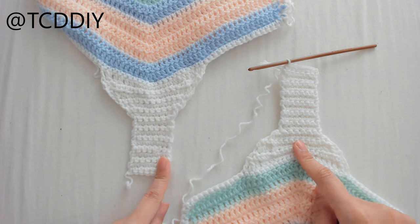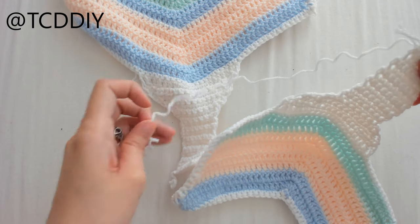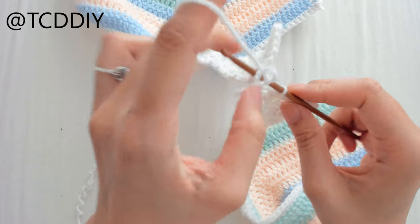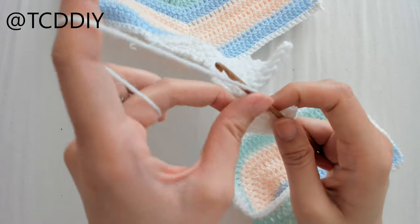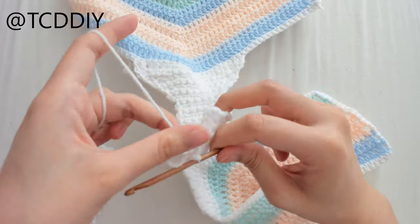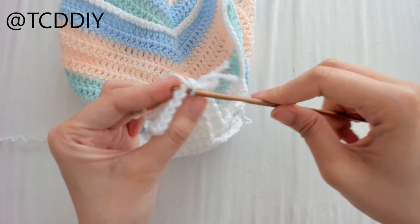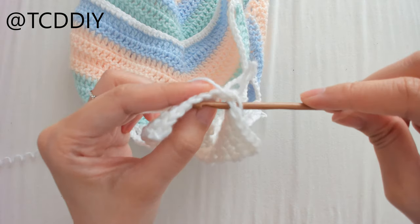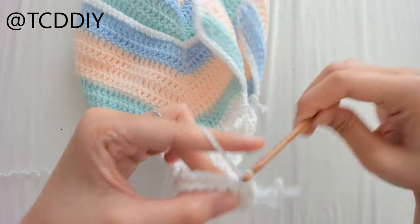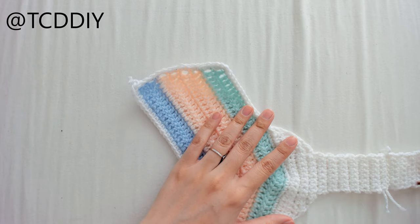Once we have both connectors done, we're going to connect them. Sandwich the pieces together, insert your hook into the second bottom connector loop and the first, pull through, and chain up 1 to secure. Then insert your hook through the first loop, then through the corresponding loop on the second piece, and single crochet. Do this all the way down, then cut and tie.